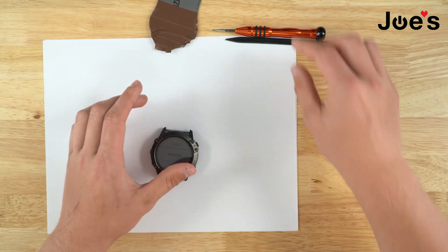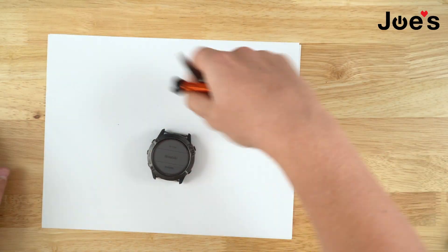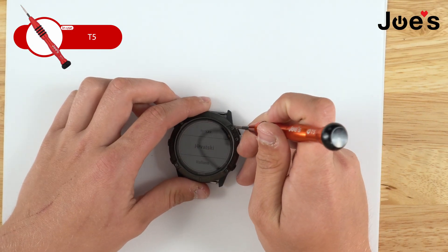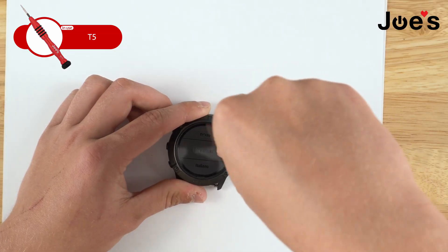So let's get started with this teardown. The first thing we're going to do is grab the T5. There are five screws holding down the screen. The screen also has a seal — you'll want to make sure to keep the seal on the housing.